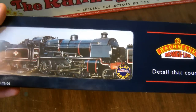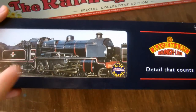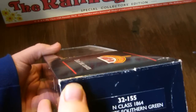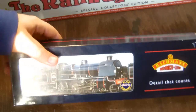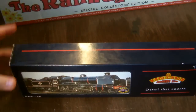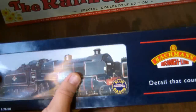The photograph on the box shows this locomotive in the R-Line black livery. Now, this photo is misleading, because that is not the livery this model is in. The number of this loco is 1864, and it's in the Malachite Southern Green livery. So it's alright if you get a model in R-Line black, because then the photo is not misleading. But if you get one in a different livery, people are going to naturally think it's in R-Line black until they look on the side of the box. Let's get this model open and see what it's like.